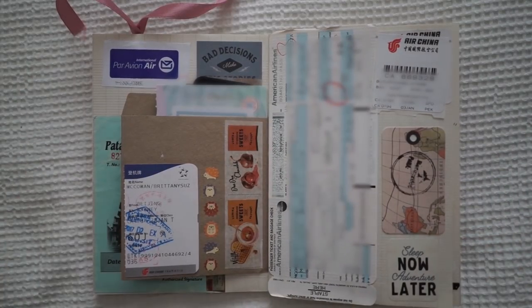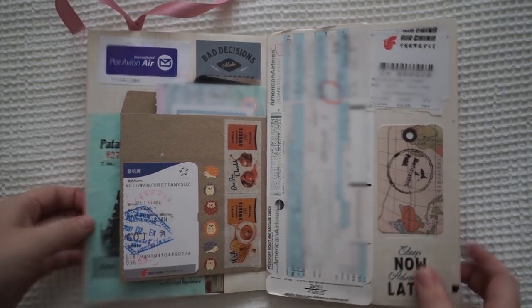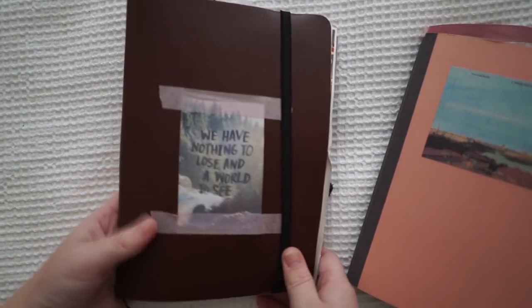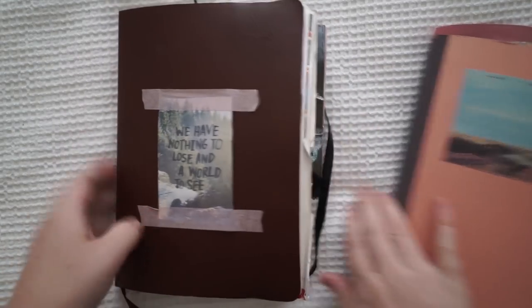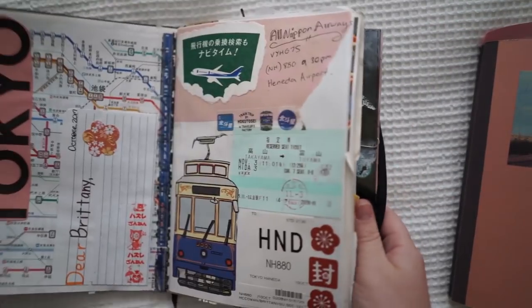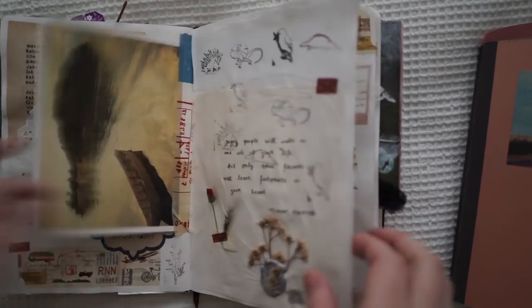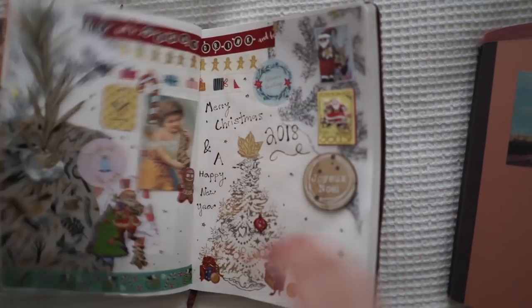Hi guys and welcome back to my channel. Today I'm going to be doing a full flip through of my journal. This is my 2019 journal. I already created a flip through of my 2018 journal, so if you want to see that video I'll put a link in the description box below. It has all my spreads from when I went to Japan, and I've also filmed a lot of these spreads on my journal playlist, so I'll pop my journal playlist down as well.